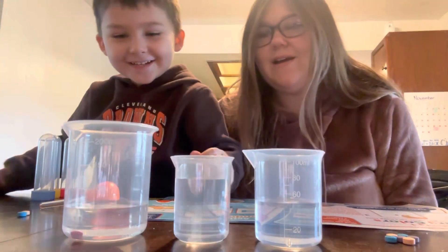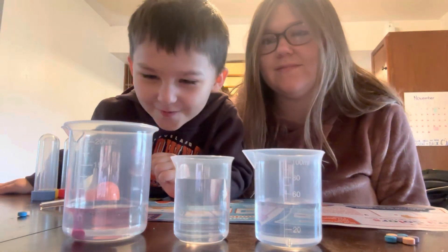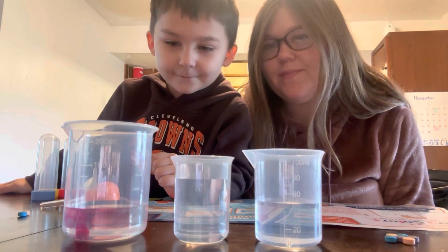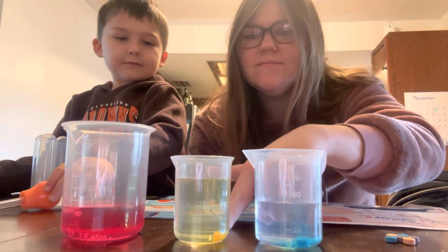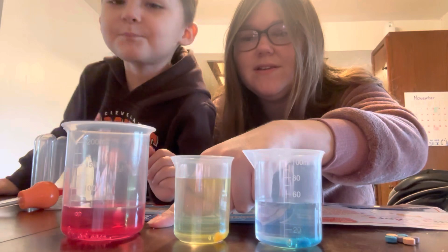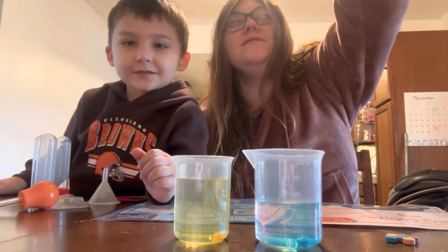Alright. What color is this going to be? Purple. Let's see. It kind of looks a little bit purple. See, look, it's fizzing. So this is what color? Yellow. This is blue. And this must be... Purple! It's red. Red. Yeah, it's still fizzing.